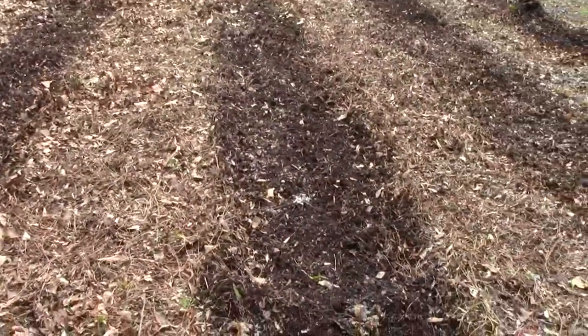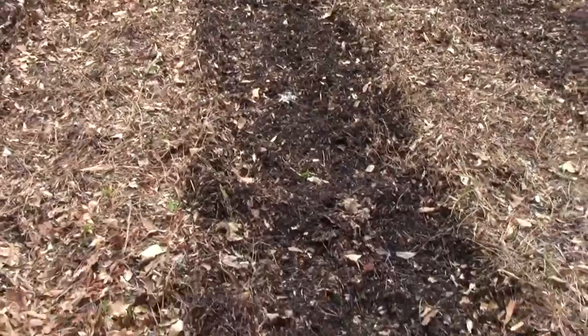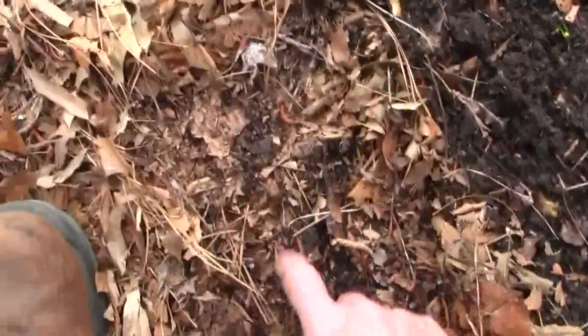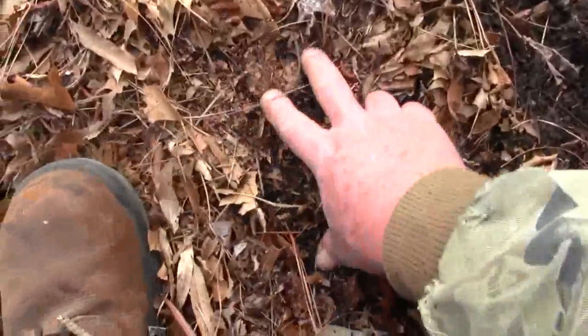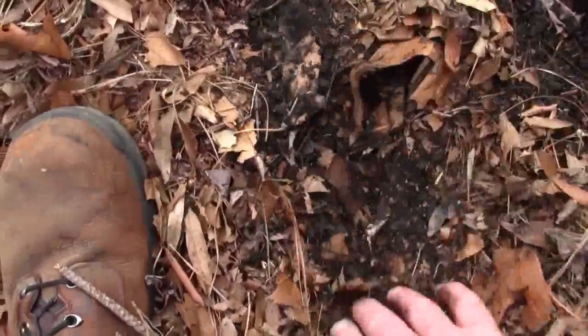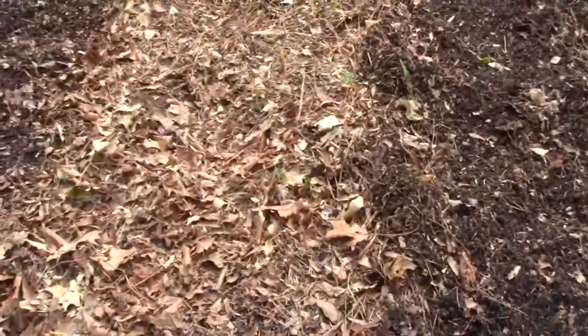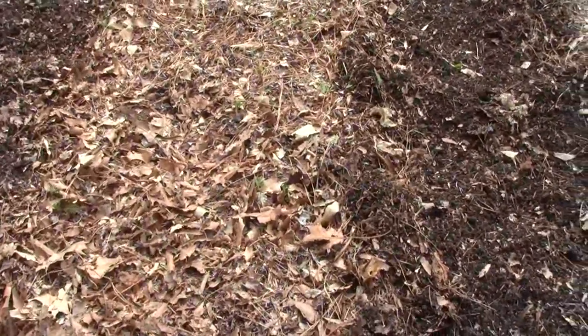I've plowed down it twice, and I'm trying to turn some of this under, because underneath here is already composted down. I've got a half inch, a quarter inch of composted leaves, and then I'm turning the rest in. I do not turn between the rows, because I use that as a weed barrier. I'm only using that much soil in my garden — not half of it between the rows.